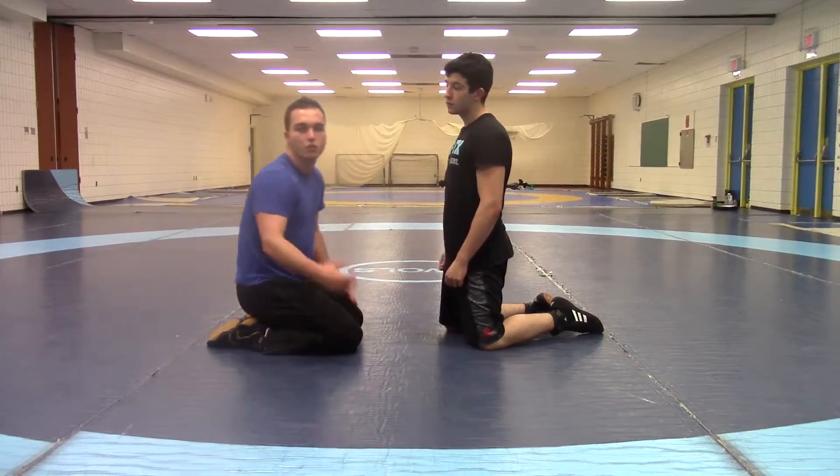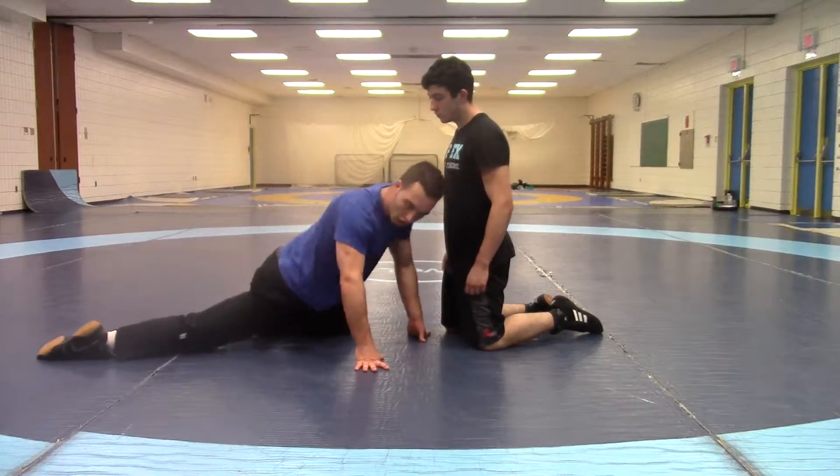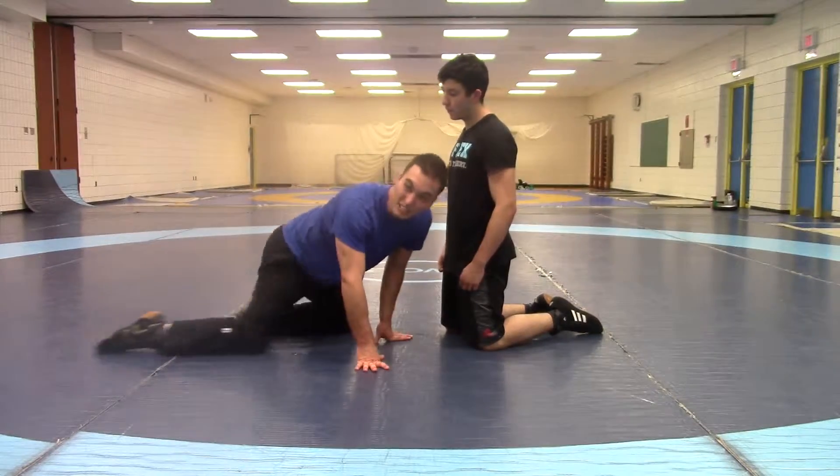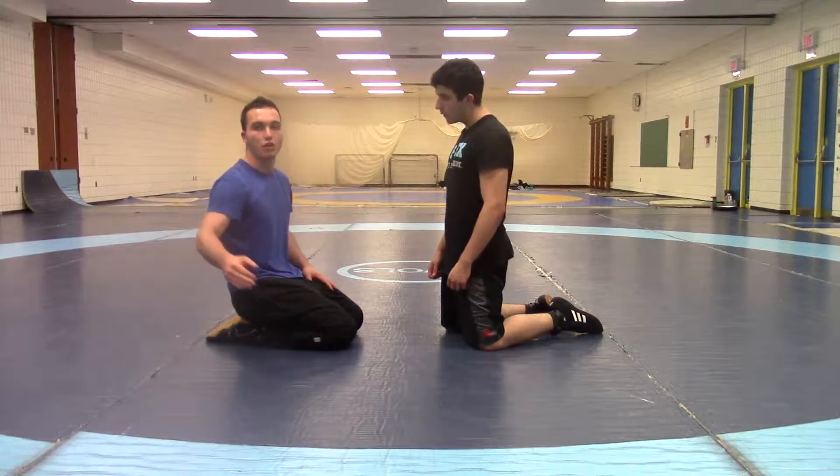This is finishing the high crotch going to a single leg if they're underneath. If they really force that right hip all the way back to the point that you can't hold it anymore, you don't want to just hold on for dear life — you want to still get your points. So we're going to go to a single leg.